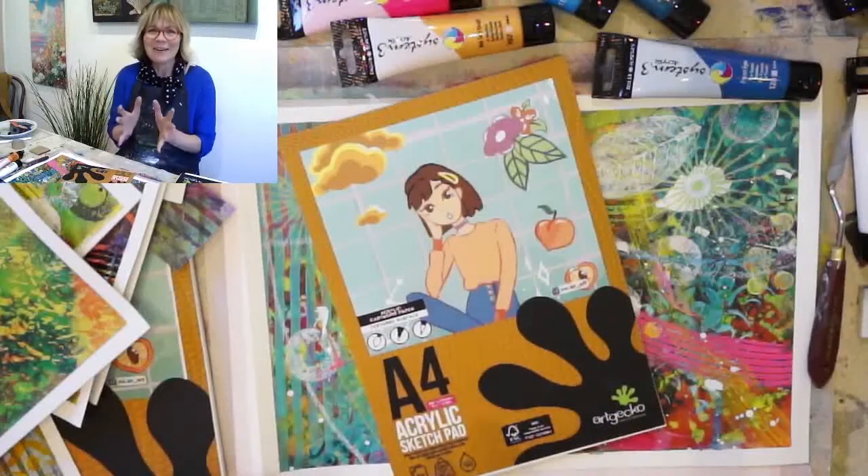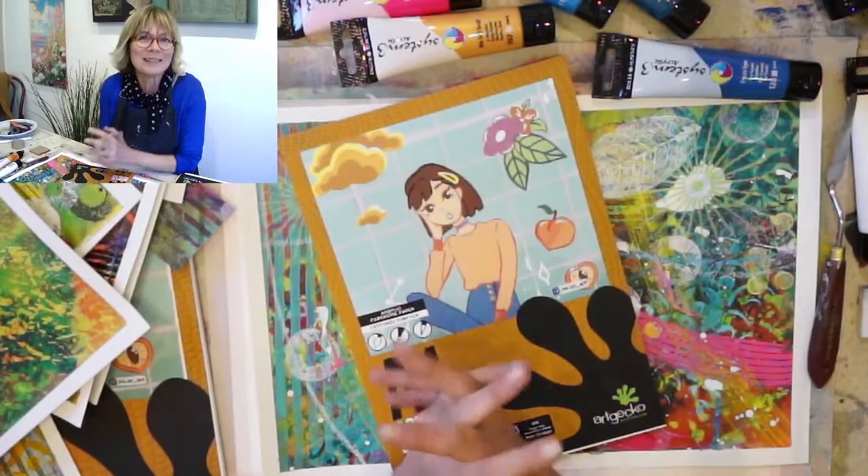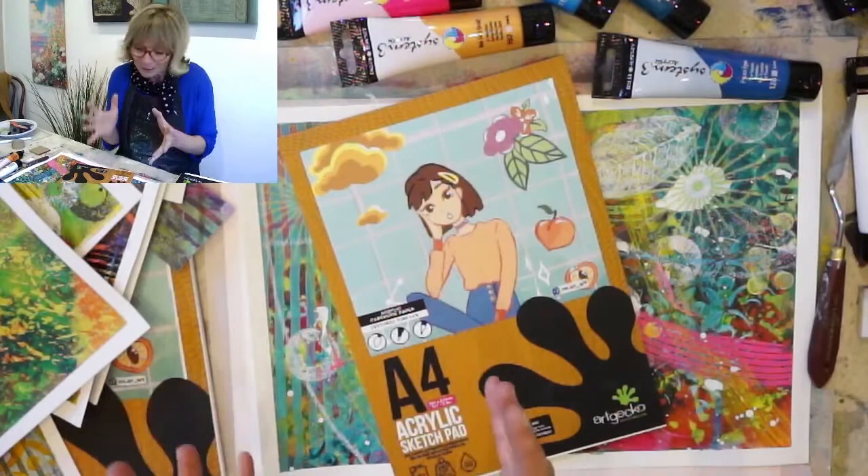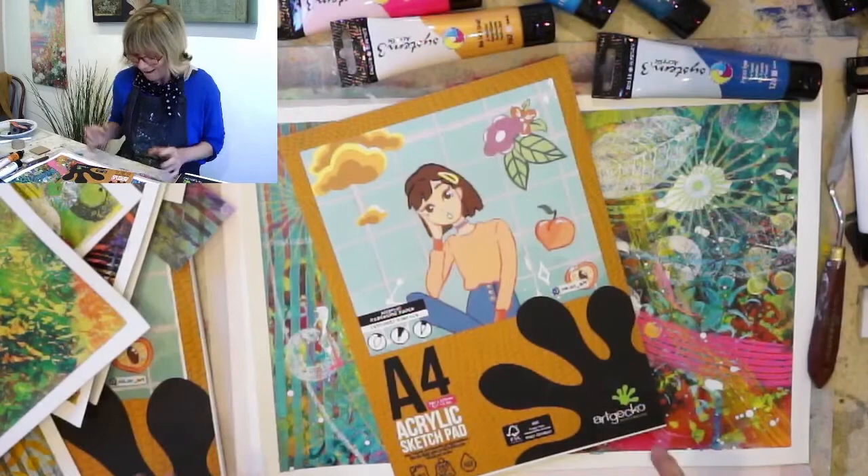I'm Jenny and I'm really excited because I'm going to be doing a live workshop on Wednesday the 19th of May at six o'clock in the evening for an hour, and it's all about having fun with acrylics. I'm going to be showing you loads of different techniques and I'm going to be using the latest Art Gecko acrylic sketch pad, and I absolutely love this.